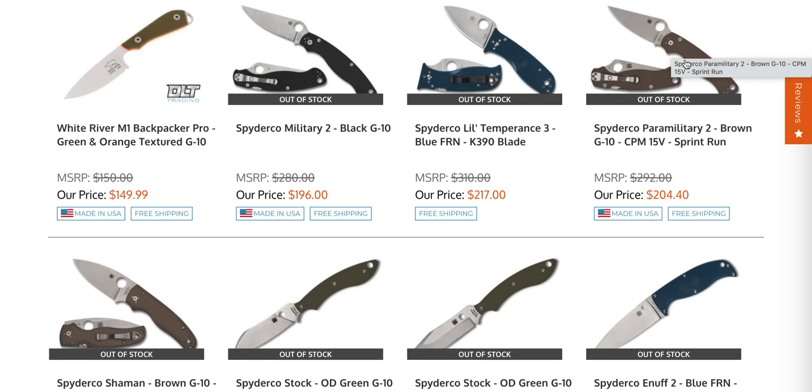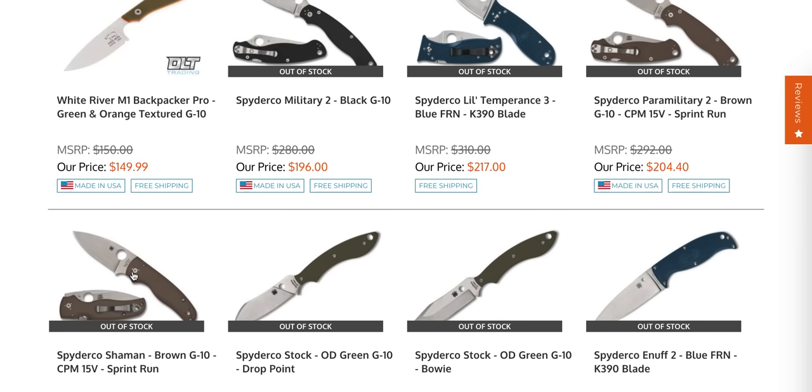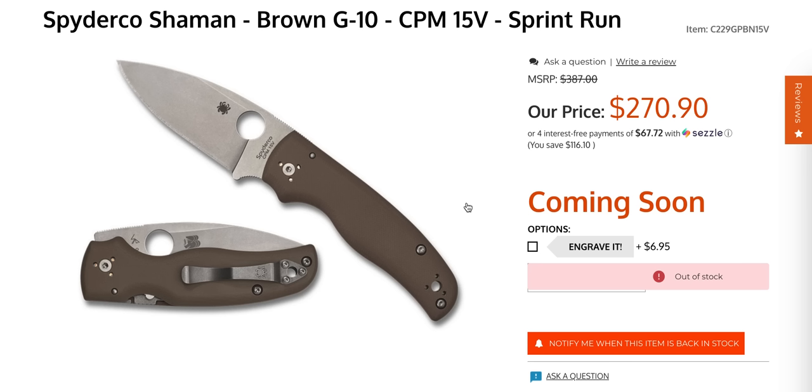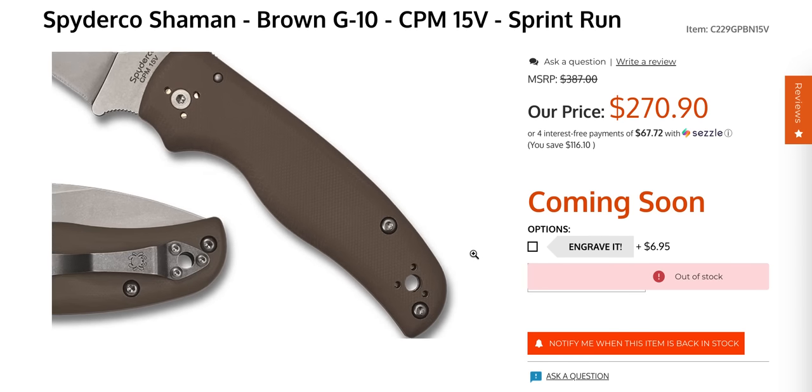The 15V Spyderco PM2 and the Shaman are the big ones here — boy, is that freaking expensive. 15V is extremely, extremely edge-retention oriented. I had a conversation in a live stream because I didn't know this: 15V is named 15V because of its 14.5% to 14.9% vanadium in the composition. When properly heat treated, that equates to edge retention so ridiculously off the charts that it almost competes with the legendary Rex 121 — we're talking S125V levels of edge retention, or potentially slightly higher. That's why the hype is so insane on this thing.